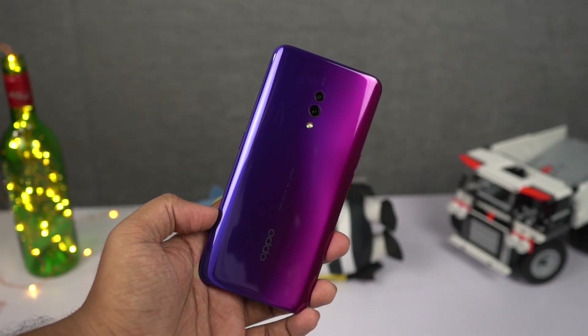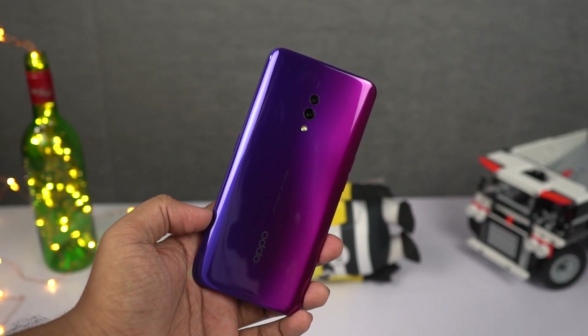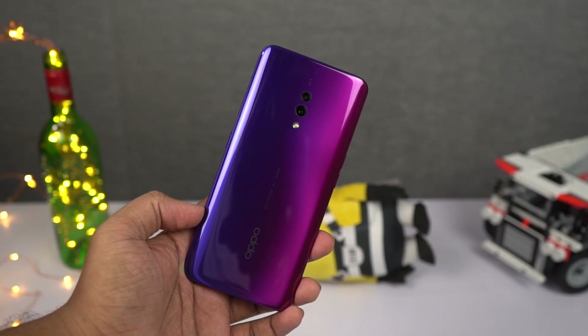Hi there guys, I'm Nikhil from GreedyTech and in this video, I'll be showing you the most important tips and tricks for your OPPO K3.